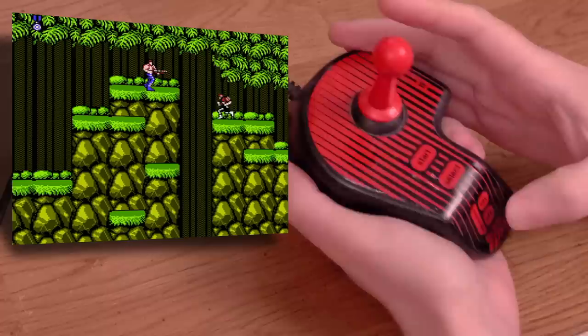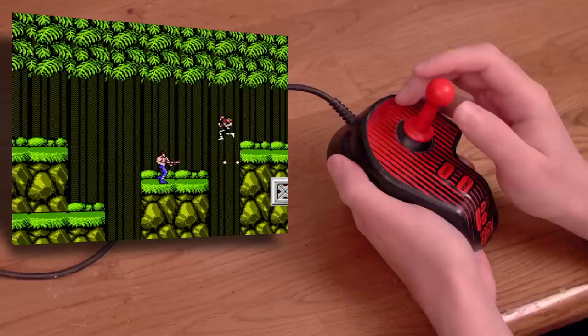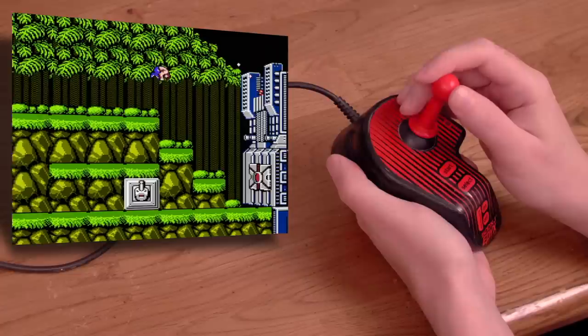I don't seem to be able to turn the auto-fire off — I literally have to press and hold the auto-fire off button for it to be off, and once I let go, it's on again. This is probably a defect in this particular joystick and not with the entire line. At least I sure hope so. Even if that weren't an issue, this is not a great way to play video games.